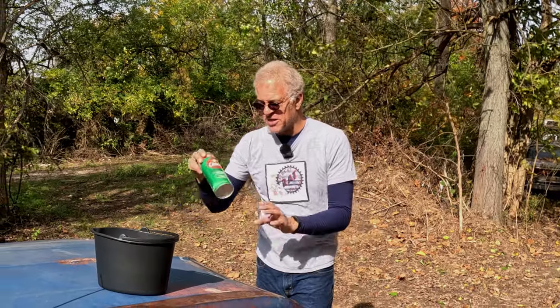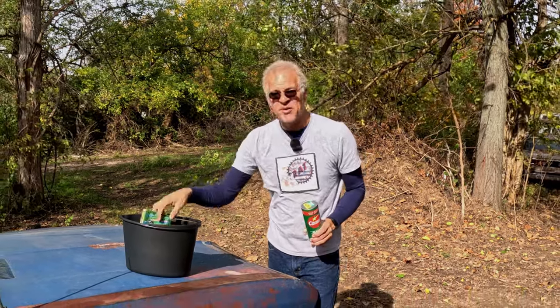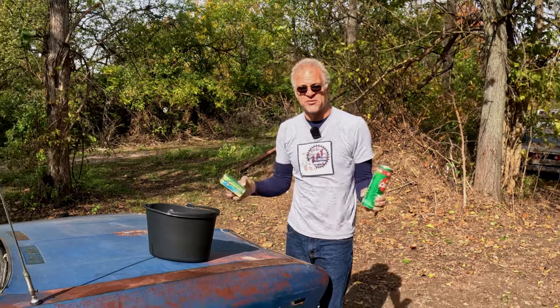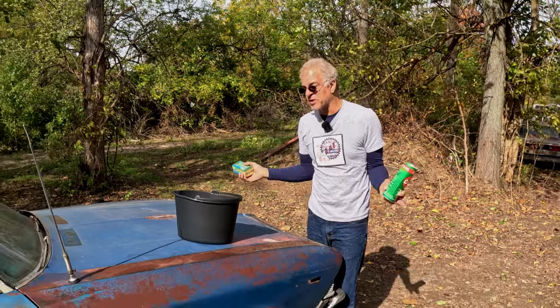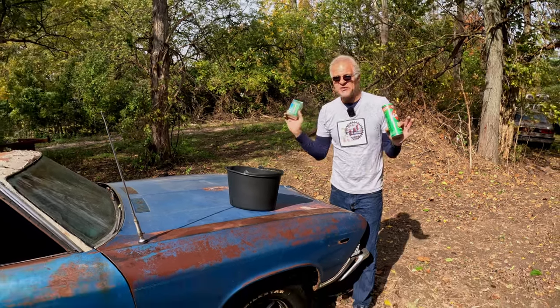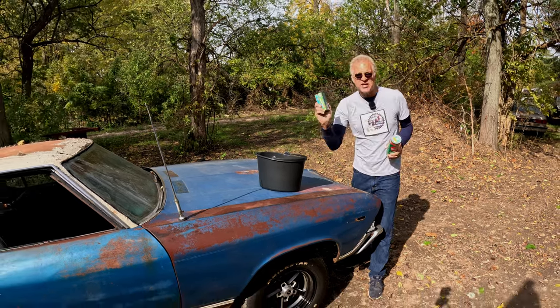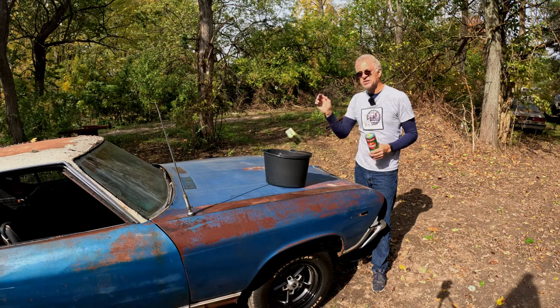Before we get started, I need to come and wash this car down real good and get rid of all this grease and debris from it going out on Power Tour and from it sitting in the pole barn for the last six or eight months. I'm not going to make you watch that part, so let's flash real quick and the car is going to be prepped and ready to go, and then we'll start adding the patina savers.